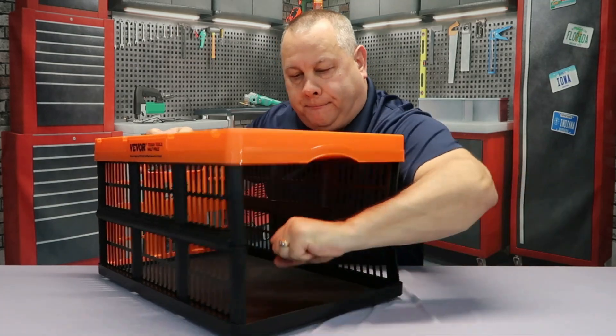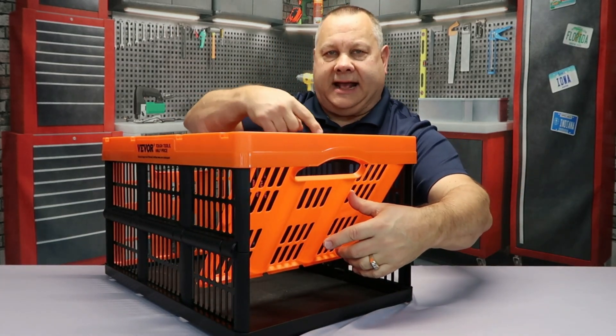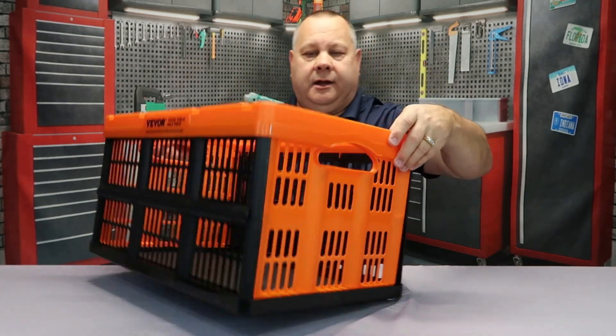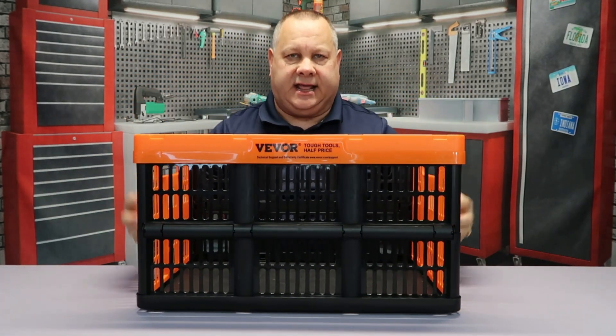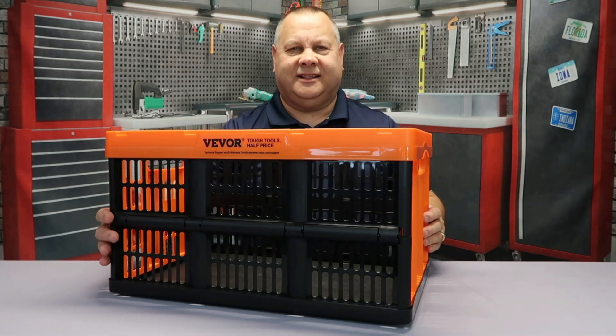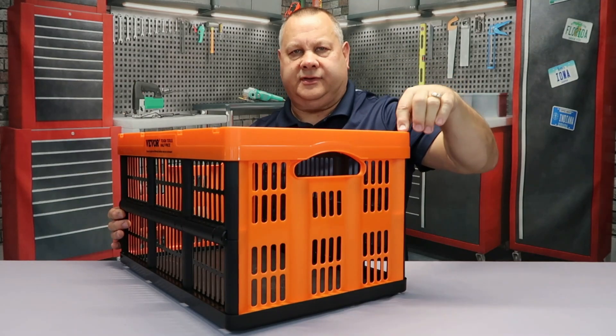The end is permanently fixed on the top corners and on the bottom it just pops out. There are a couple of small clasps on each end — you have to pop it in firmly, but once it seats in that groove it's really pretty solid.